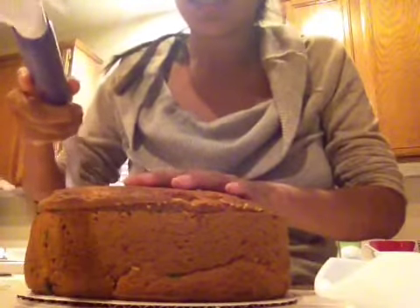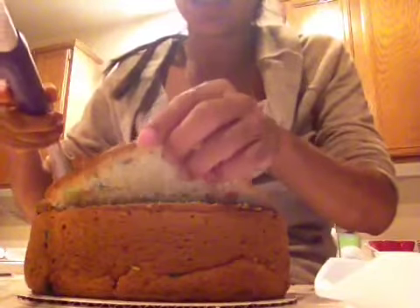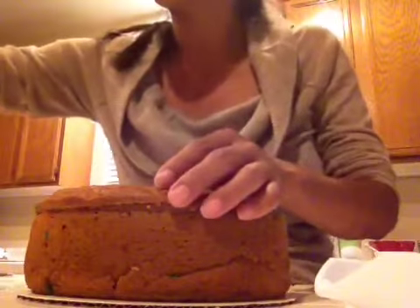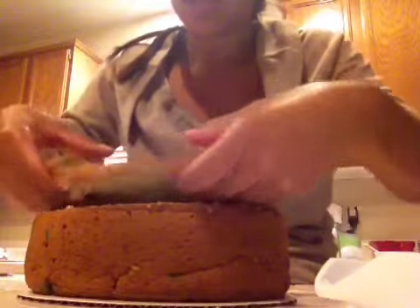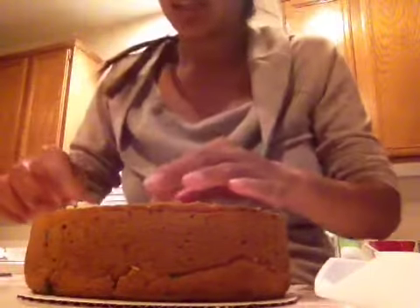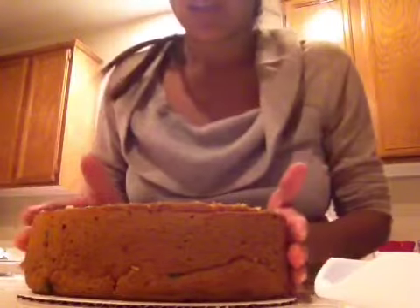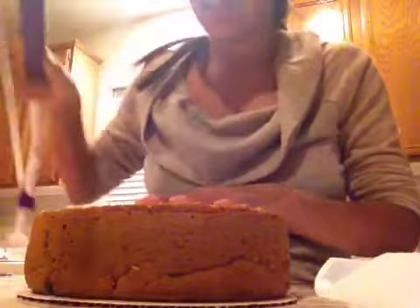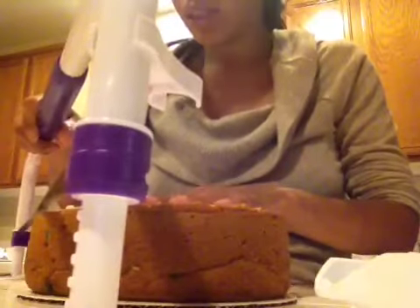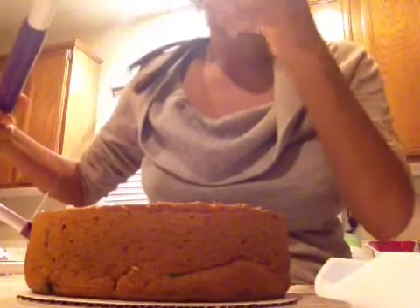I use this little cake cutter to cut and slice this off. Now I am going to take it off carefully and see that it is level. I can tell it is a little lopsided so I have to fix it, so I am going to lower this a little bit to 7 or to 6.